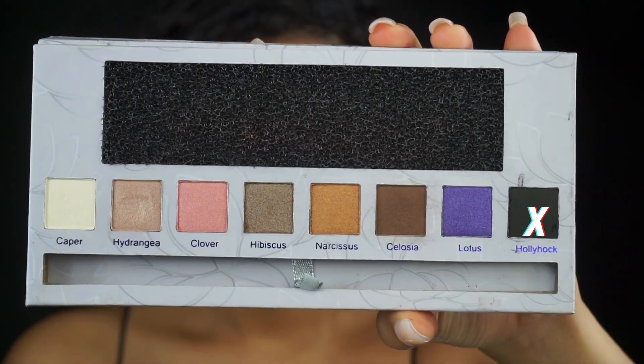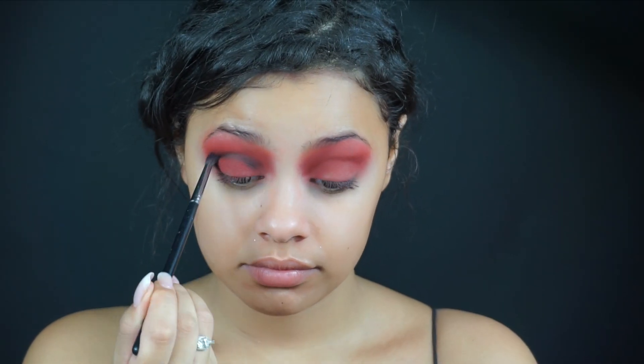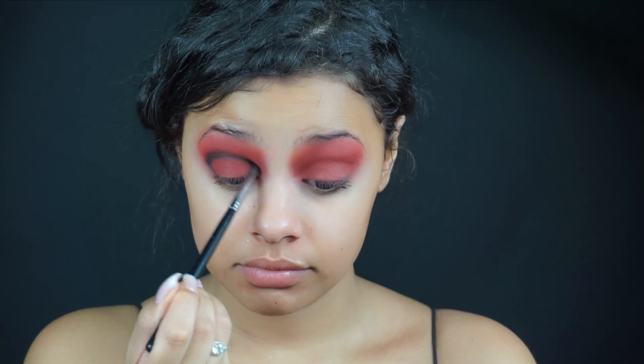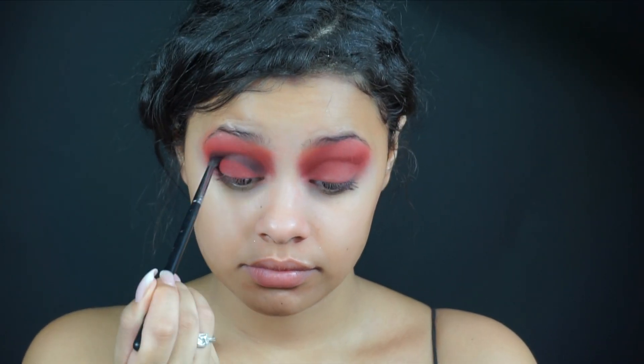Next palette I'm using is the Lotus Palette from Veramona, and I'm using the color Holy Hawk which is a very black matte color, and I'm just going to be applying this on my crease from one end to the other.